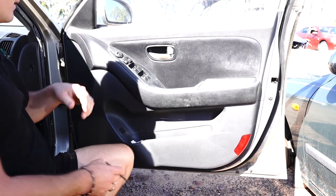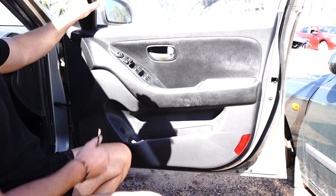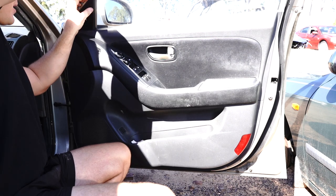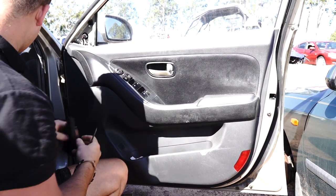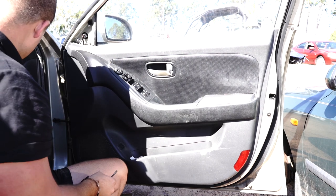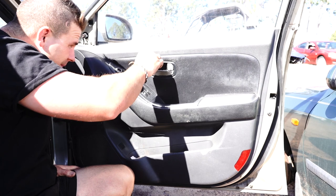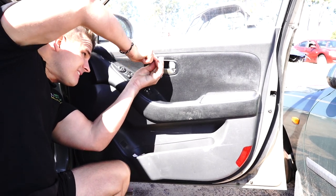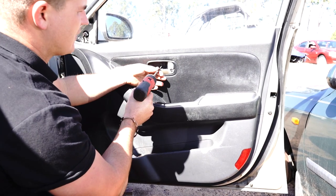First things first, we're going to pull the whole door card off. To do that, take this little plastic trim off — it's held by a little pressure clip so just clip it off like that and put it to the side. In the door handle area, there's a slot where you can put a little flat-head screwdriver and pop it down. Then undo the Phillips head screw underneath.